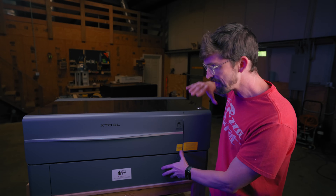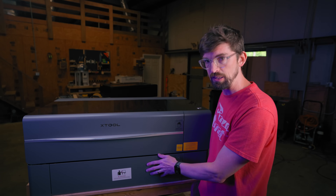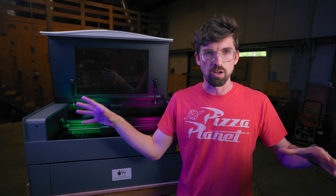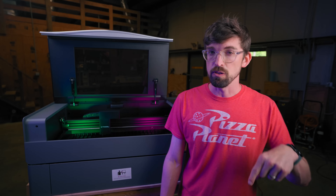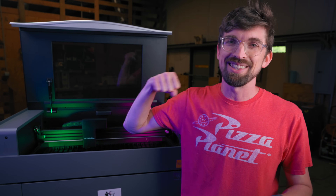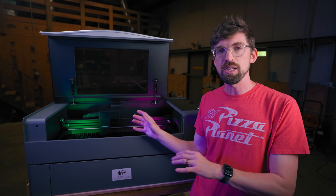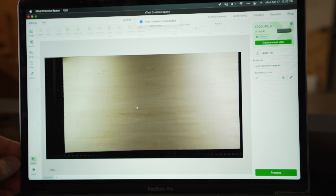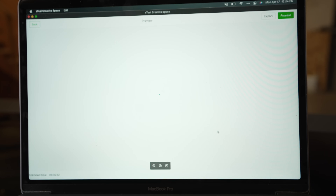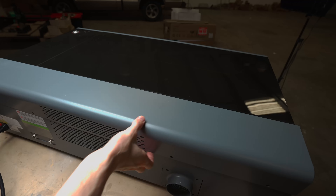This machine is actually sitting on top of the riser, and we'll get into what that does in a minute because there are quite a few features it enables. On the connection side of things, you can use USB, Ethernet, as well as Wi-Fi, which is pretty much standard across all these lasers other than Glowforge, which is just Wi-Fi because they want you to use their cloud software. In X-Tool's case, they do a really nice job on the software side. Not only do they support Lightburn, which is awesome and is my favorite piece of software, this also comes with X-Tool Creative Space, which they have really been upgrading with lots of new features.